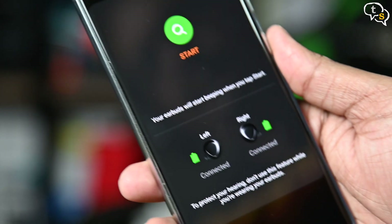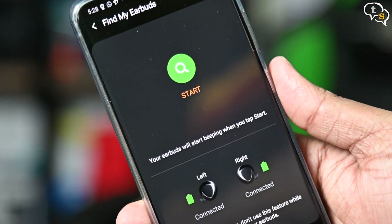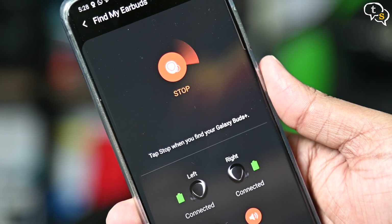In case you misplace the buds, you can use the Find My Earbuds option to play a chirping sound on them, which helps in finding them.